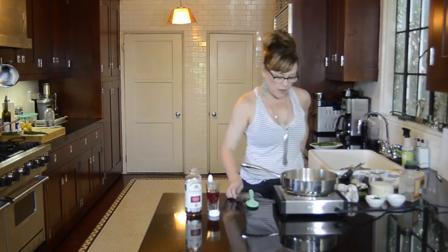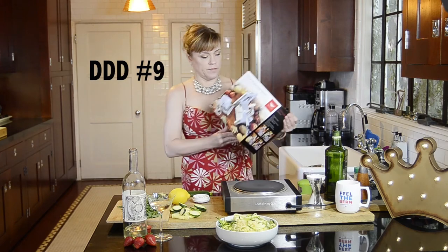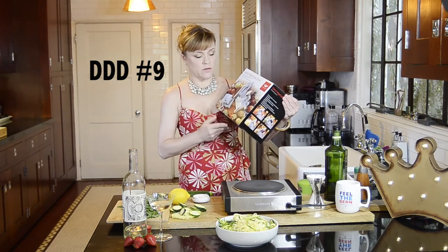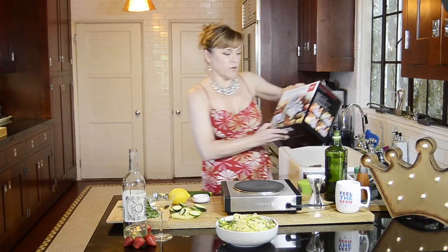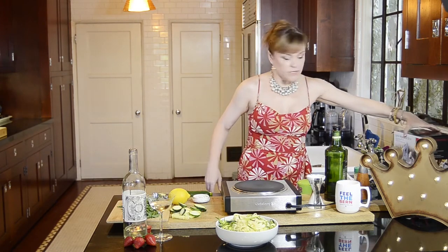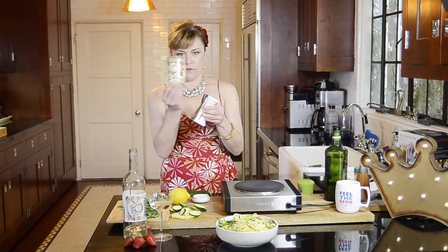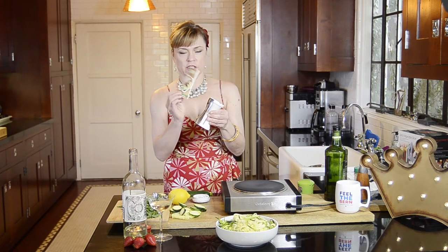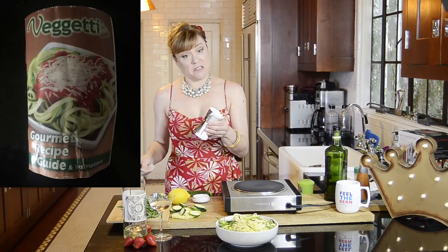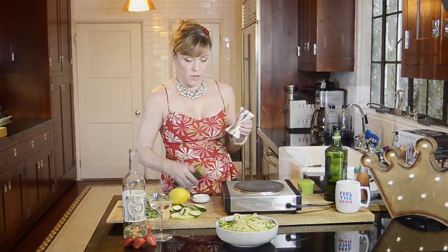I have this spiralizer that I won in a contest and tried to use once — it's like some 1950s beheading device, I couldn't figure it out. But I also have one of these veggie spiralizers — way easier. Anyway, I'm rambling. When I added coconut sugar instead of white sugar it did not come out great — it broke the recipe. It's a hard rock of jalapeño-encrusted sugar. It looks like a hair clip — like hard brown plastic.